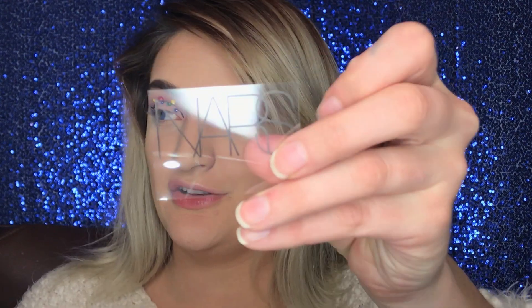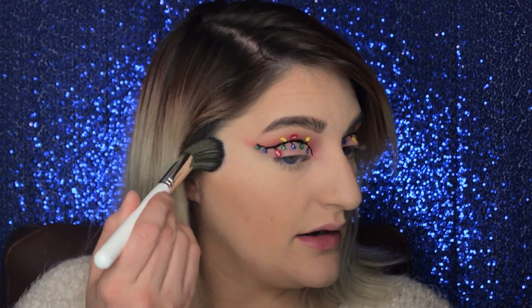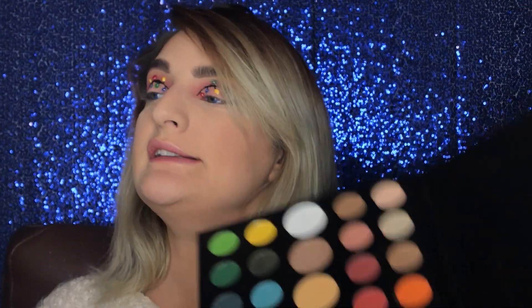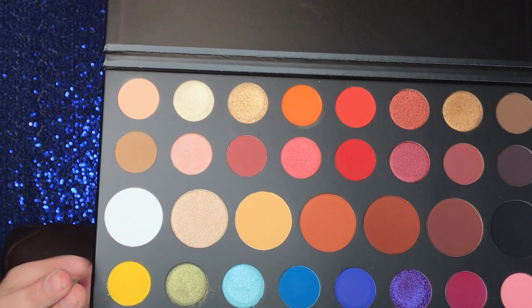We're going in to do some blush and get this face beat. Using NARS Cosmetics blush in the shade Orgasm — brand new and fresh — with a JH04 brush from the Jaclyn Hill x Morphe collaboration. Actually, before finishing with highlighter, I want to dive back in with shade B from the James Charles x Morphe palette — that little yellow — and just pop it in the inner corner to create more of a pop where the light strand would start.